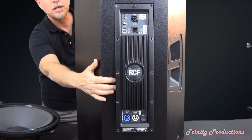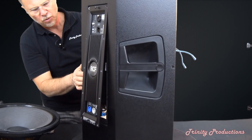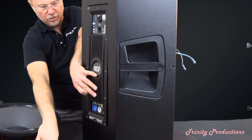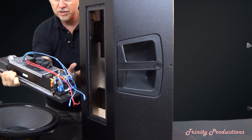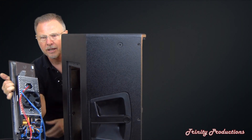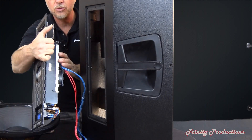All of the threaded screws are out of the amplifier. Now we have our entire amplifier assembly — the digital amp, switch mode power supply, cooling fan, and the DSP circuitry.